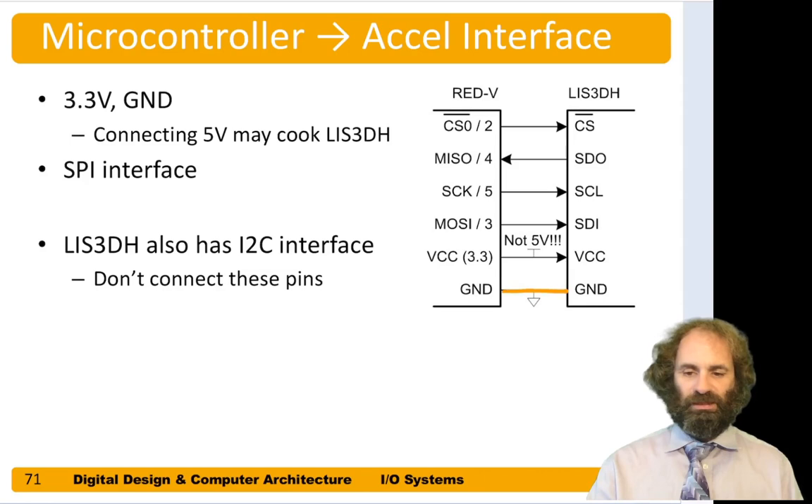First, always connect ground together so we have a common reference. The accelerometer needs a power supply, so we take the 3.3V output of the Red5 board and hook it up to the VCC pin of the accelerometer — be sure it's not 5V, as 5V can damage this accelerometer. Then we need four more pins for the SPI interface: serial clock from the Red5 master to the accelerometer slave, MOSI going to the accelerometer, and MISO coming back.